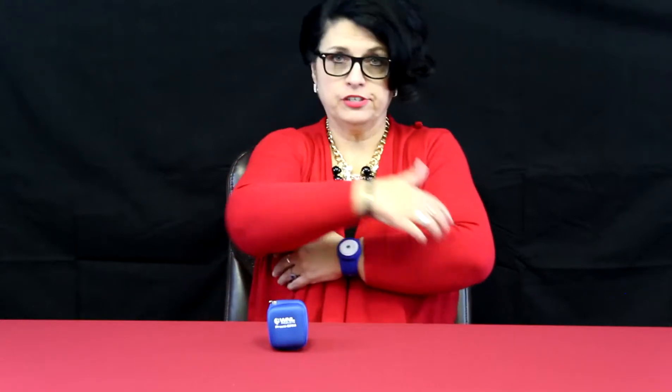One thing I wanted to tell you is that the on and off button, which is small — you may not be able to see it — since I do these videos pretty much by myself, it's hard to zoom in and zoom out. So, this on and off button faces your elbow.